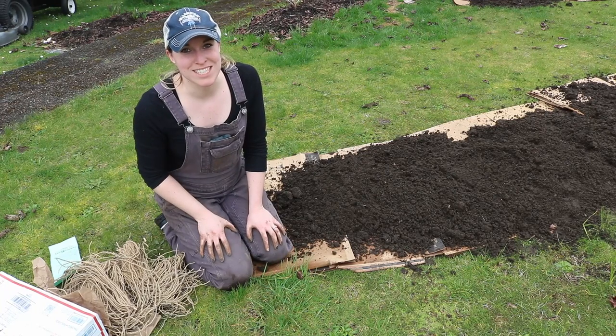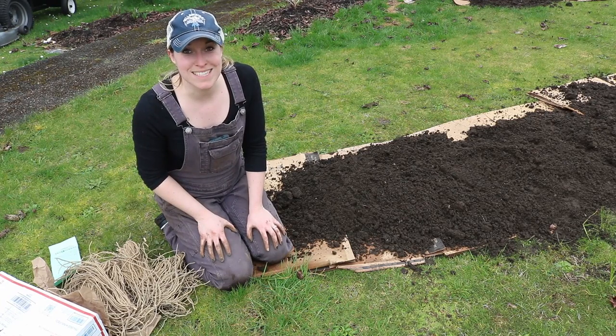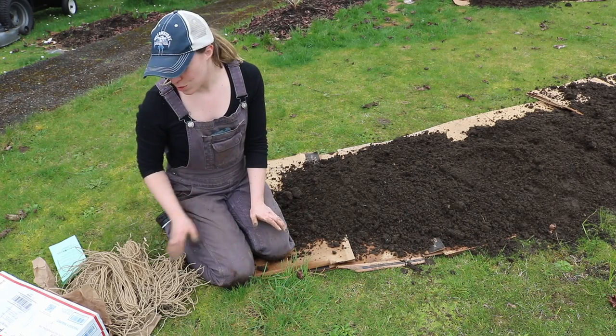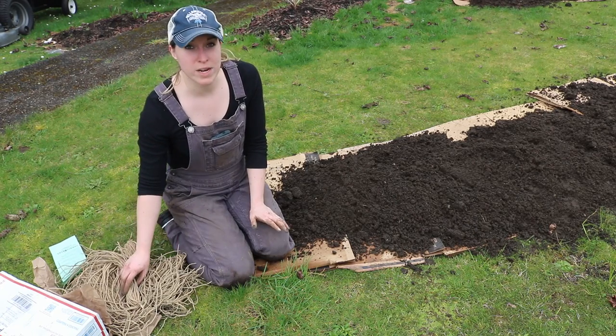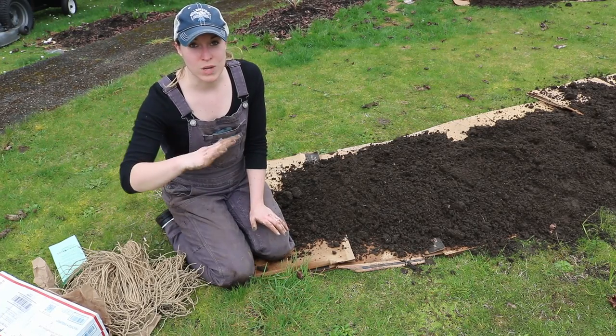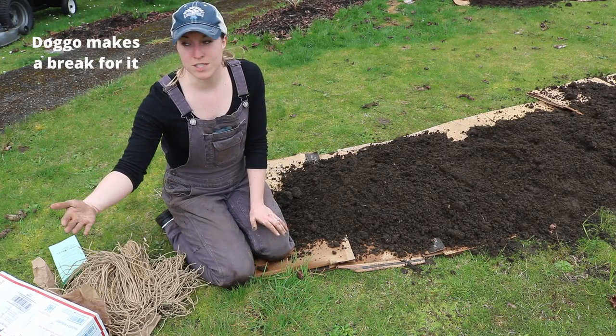Hi and welcome back to Down Home Dietitian. Today we're going to be planting asparagus. Asparagus is a really unique vegetable in that it is perennial, which means that it comes back year after year. You can plant it once and you can get a harvest for several years.